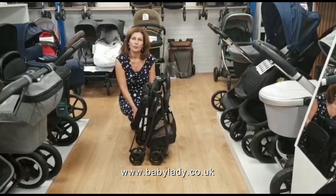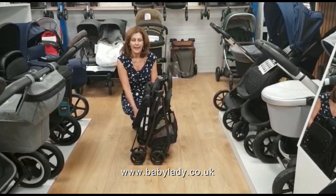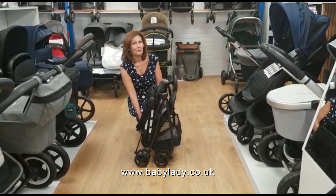So this is the Oolala 2. It is available from our website at babylady.co.uk and it's in stock, available for next day delivery. Thanks for watching.